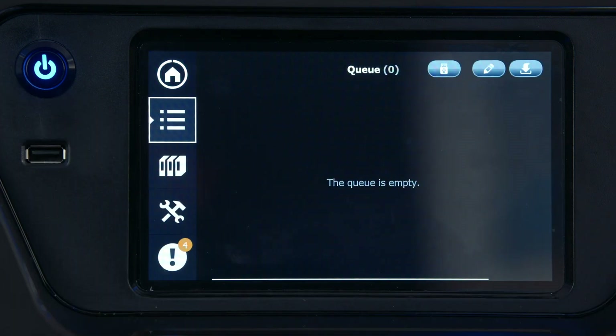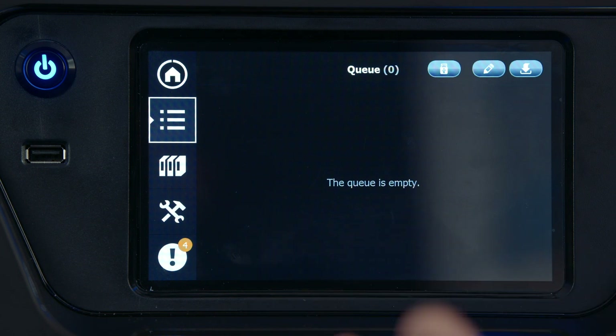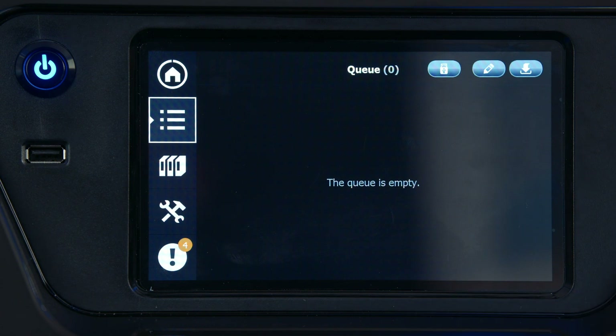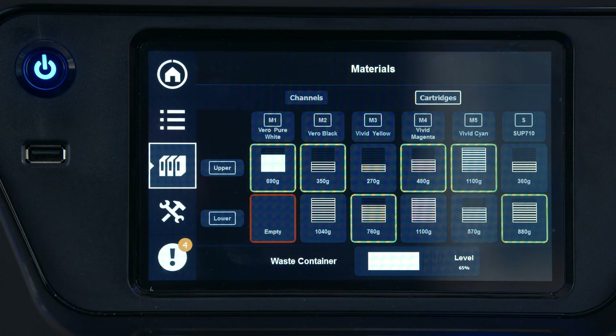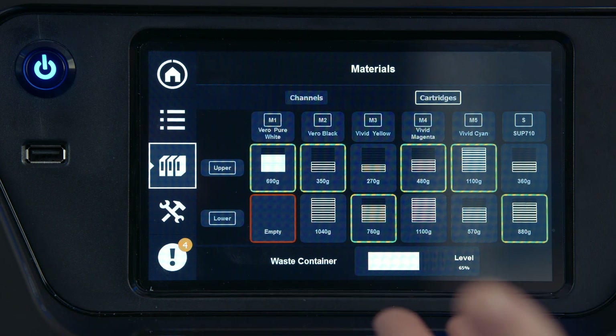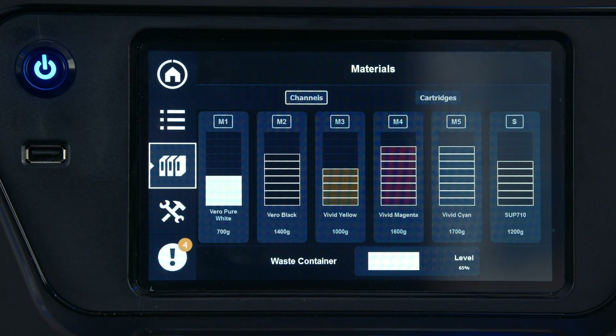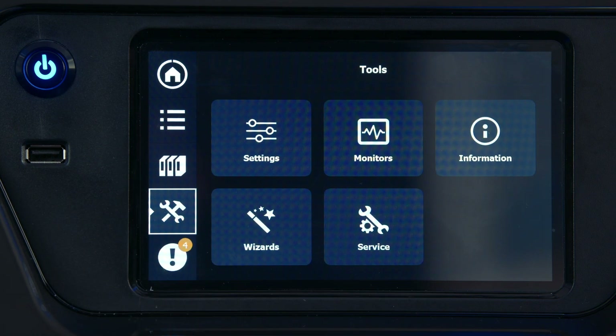The next tab shows our actual print queue. As you stack up jobs, they will show up here and can be managed directly from the printer without needing to go back to GrabCAD Print to change the order. From there we get into our materials tab, which has two different views: the individual cartridge view, which reads out which cartridges are active and gives individual weights, and the channels view, which gives total weights of cartridges in the machine. Next we have our tools window with basic settings, printer information, and all of our service wizards.